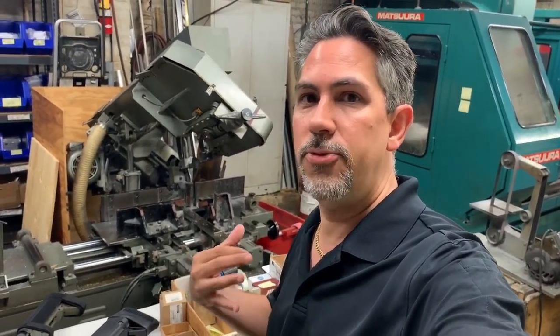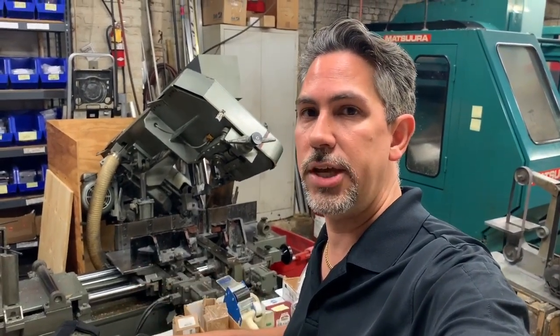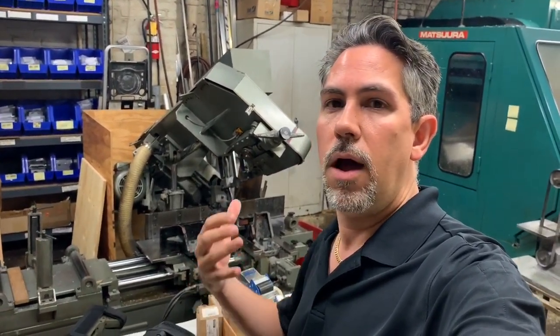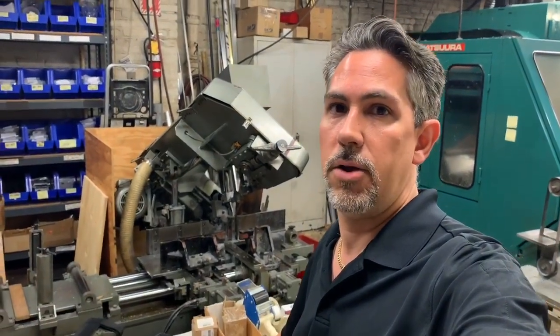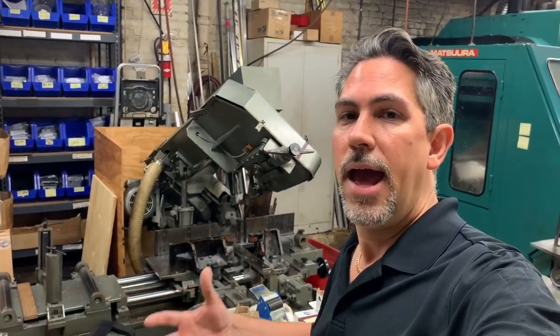Welcome back to High-Tech Custom Concepts, everybody. This is Carl doing another video. Today I'd like to do a video on making things in the United States and manufacturing in the United States, and why it's so important to support small companies that do this. The products that we make here for the KSG are all made by us in-house. I wanted to give you guys a little sneak peek on how it's made and how supporting companies like us helps this country - how we employ people in the United States and support employees of America.